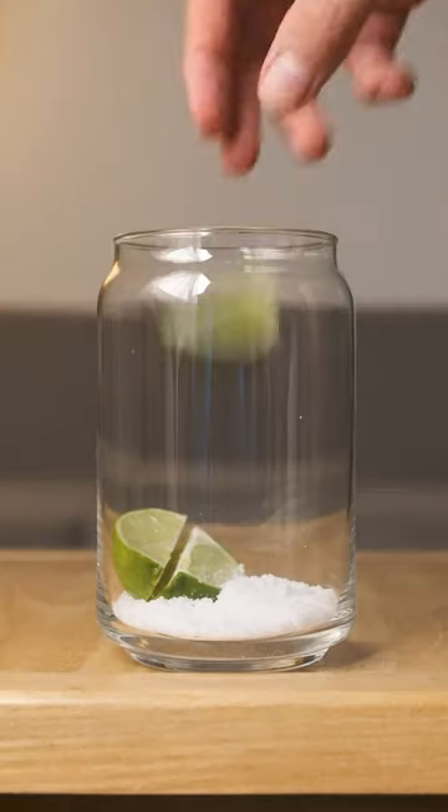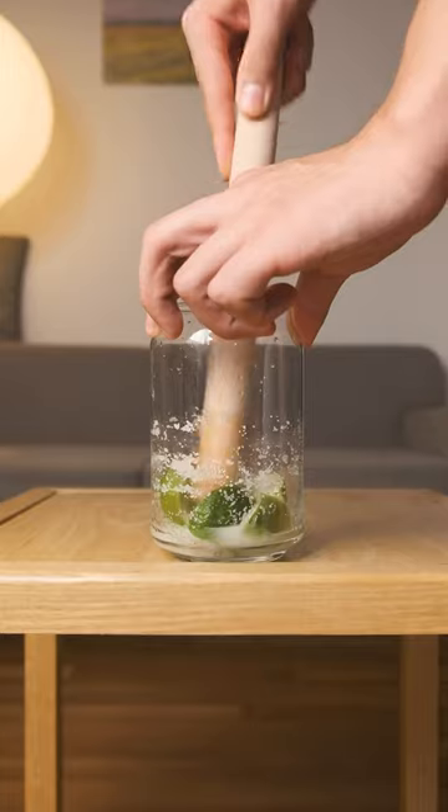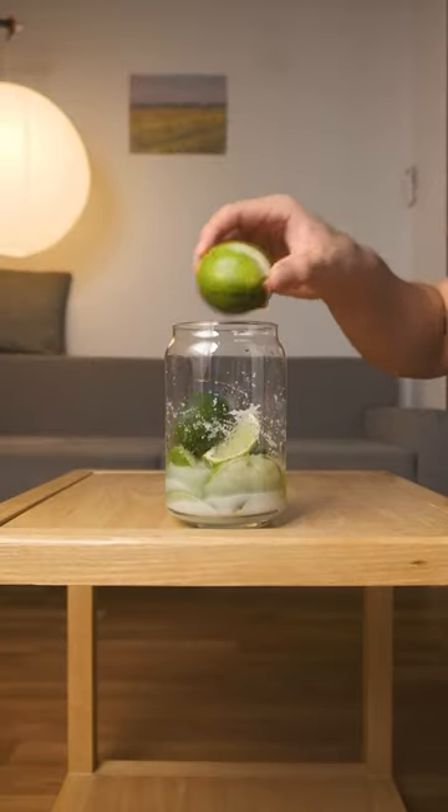Then start placing them in a sterilized jar and layer with salt. You don't need to measure, but just be generous with the salt and make sure there's enough to coat each slice. This will work with lemons too if you're stuck in 2014.